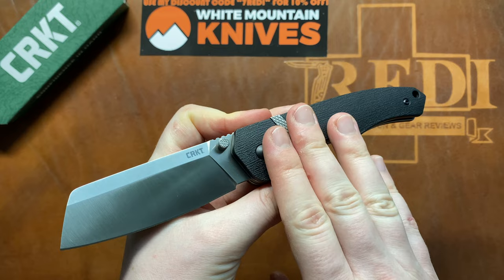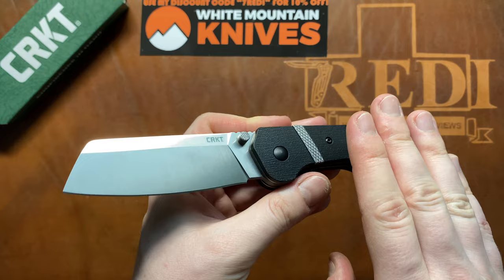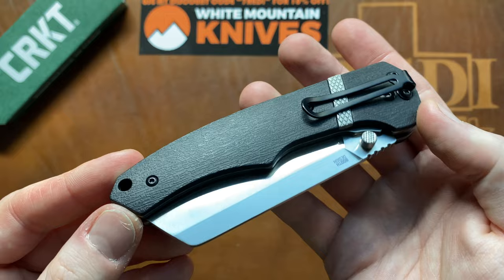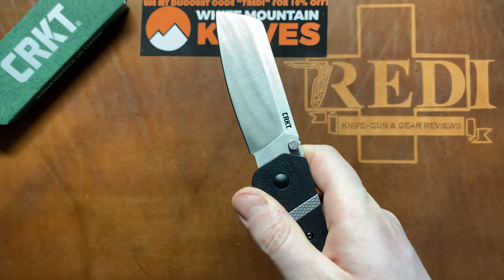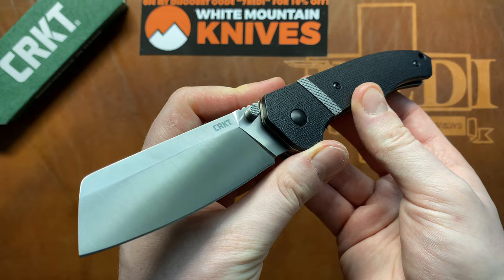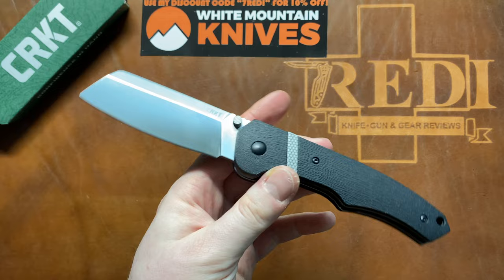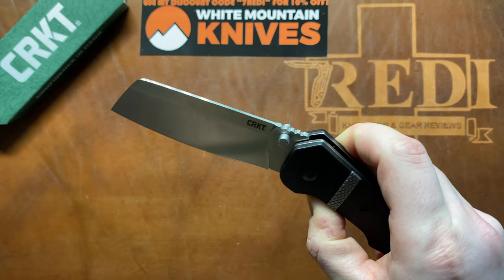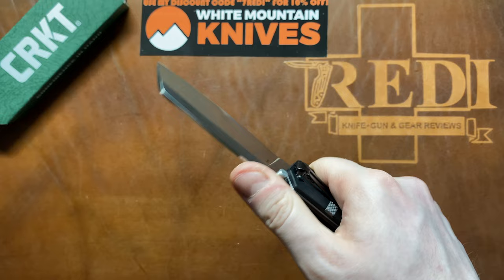They could use 14C28N or steels like Nitro-V that have been used on less expensive folders. That would be something I'd love to see from CRKT, because they have great designs and great collaborations with well-known knife makers. If they could up the steel game, that would give them a much larger buying audience and enthusiasts would certainly look harder at CRKT. But I also want to have a balance in channel content, which is why I look at these less expensive folders with lower-end steels.